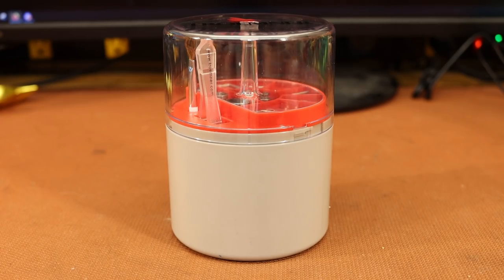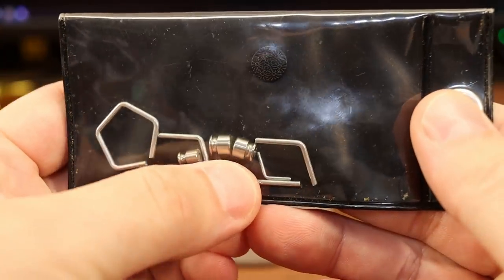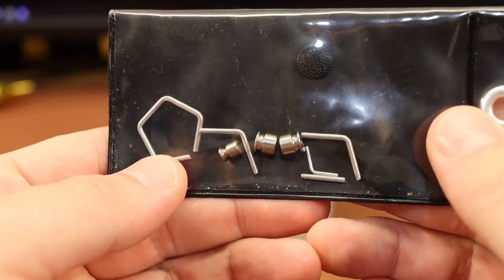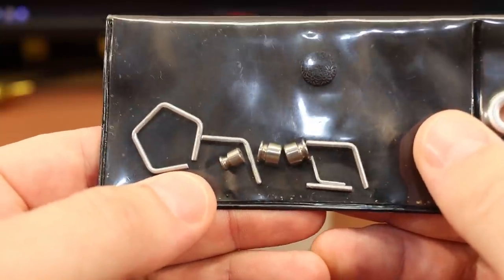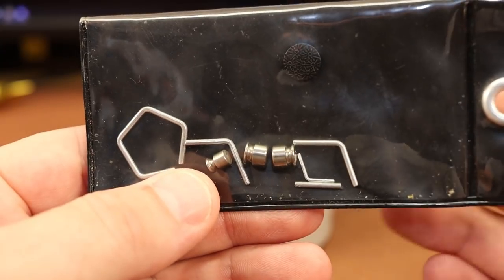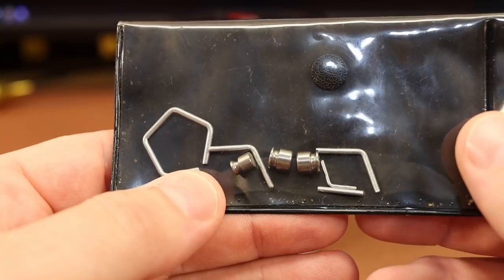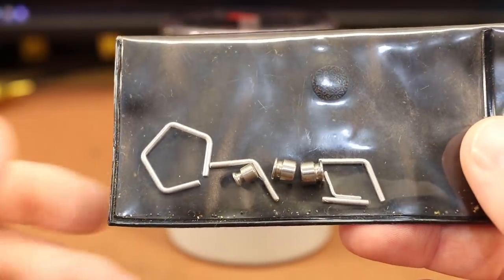Welcome back. If you've watched many of my videos, you've seen me use this scale check weight set. I highly recommend that everybody who reloads get one of these — it's a very quick and easy way to be 100% certain that your scale is not lying to you or giving you false readings right before you're about to do something very important like weigh out powder charges.